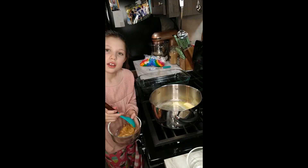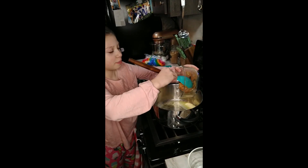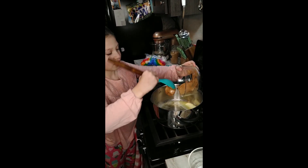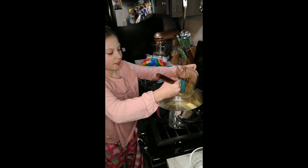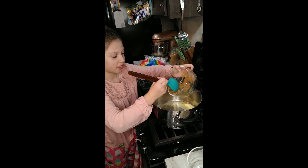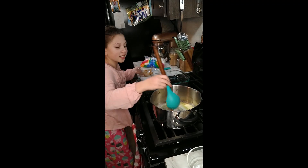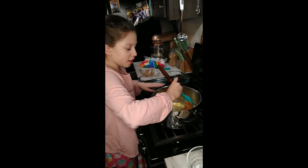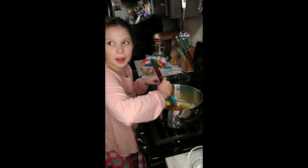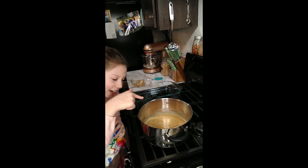Next we are going to put our peanut butter in — just need a little scoop. Then we mix, mix, and mix like we did with the butter.